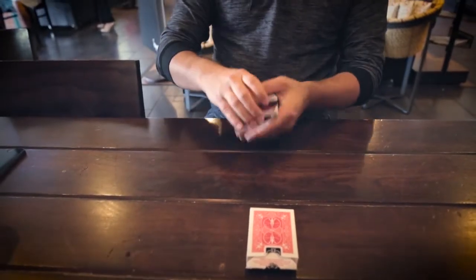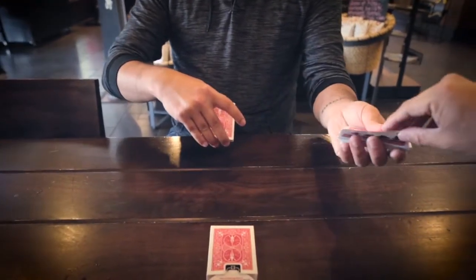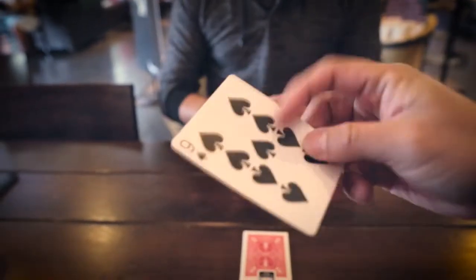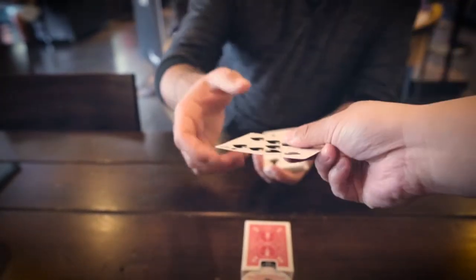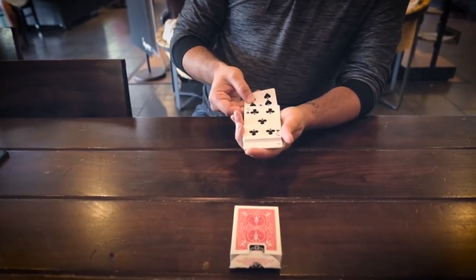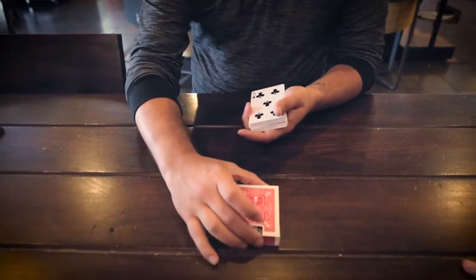George, what I want you to do is say stop whenever you want. So say stop. Stop. Perfect. Look at the card. Show everybody at home — everybody at home, remember that card. And we're going to take the nine of spades.